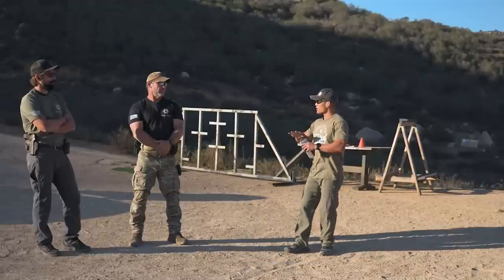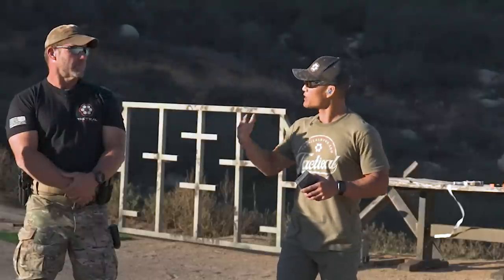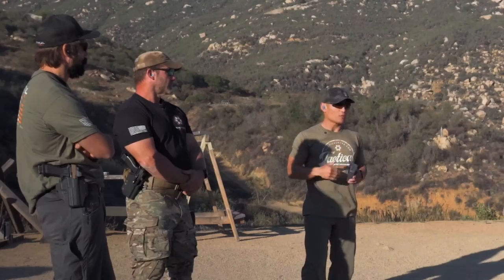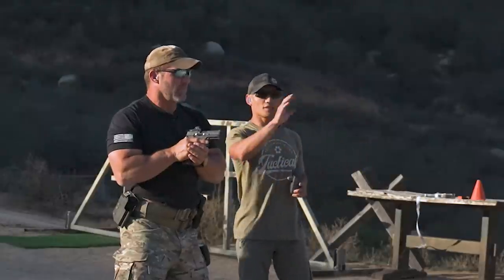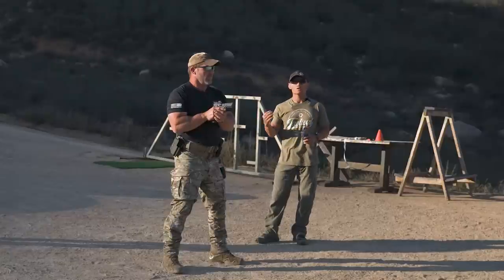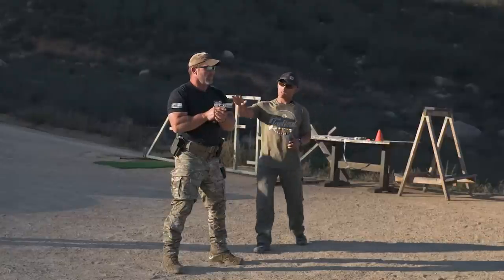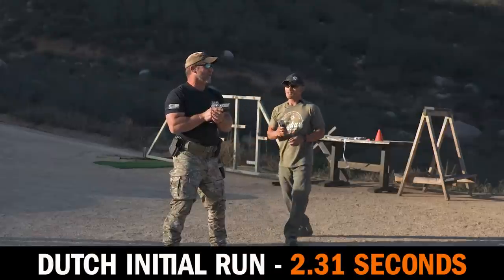Instead of 1-2-1-2, we're just going to do 1-2-3-4, and you're going to notice a difference. You want to continue the count. You don't necessarily have to speed it up — you can keep the same speed — but we want the cadence to be smooth: 1-2-3-4. Dutch is going to take two shots on each target, but instead of 1-2-1-2, in his mind he's saying 1-2-3-4. His previous total time was 2.31 with a split of 0.64.